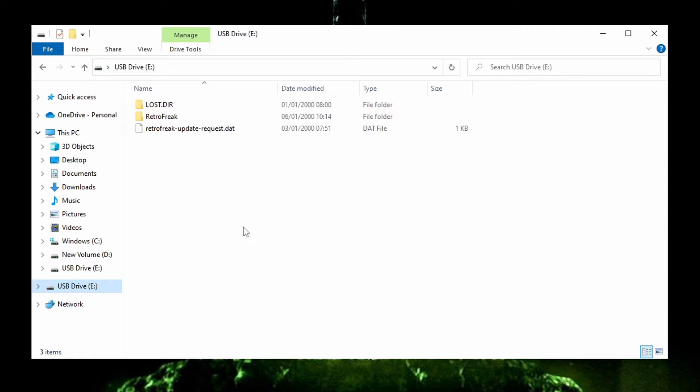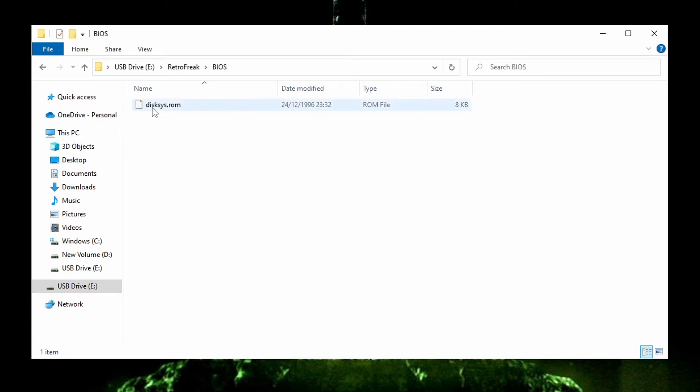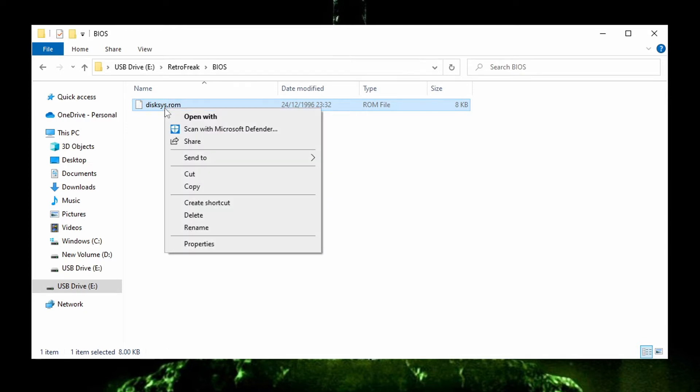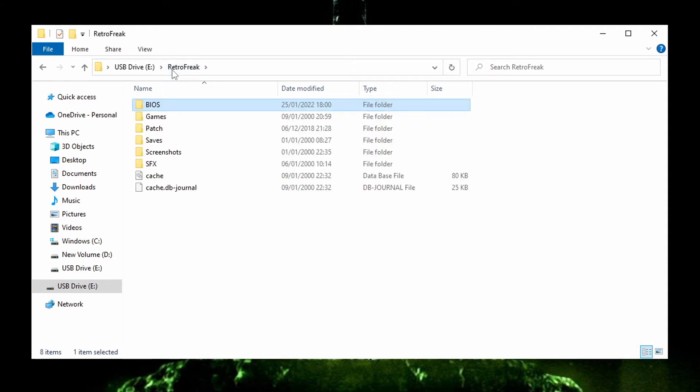The first thing you need is a BIOS file, which you can find easily via a web search. Once you have it, go into your SD card, into the RetroFreak folder, and create a folder named BIOS. Place your Famicom Disk System BIOS in that folder and rename it to disk_sys.rom — you may need to capitalize this, but for me it worked fine in lower case. Note that renaming the file may change the extension from .bin to .rom, but that didn't affect anything and it still worked.